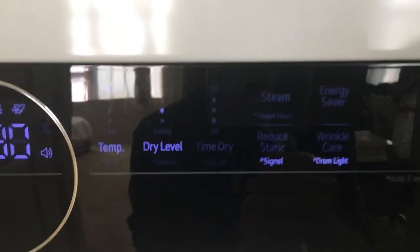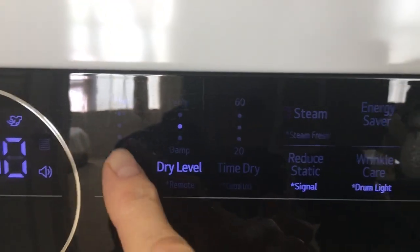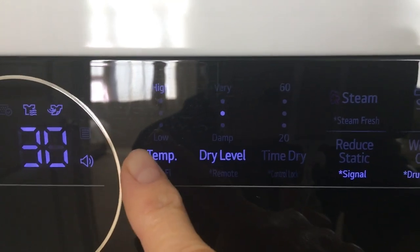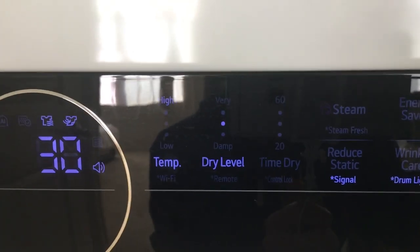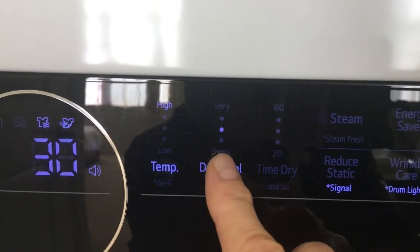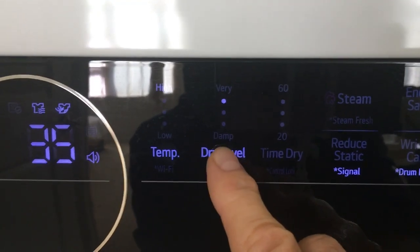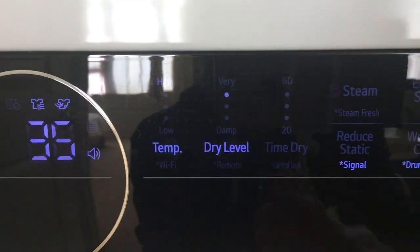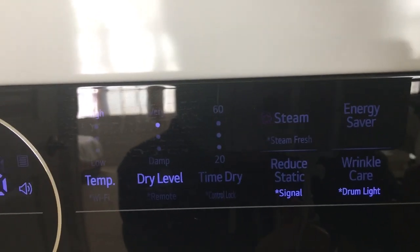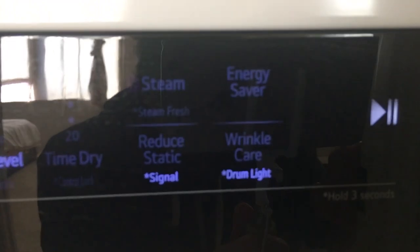Just like you can do for the washer, you can also change settings — though sometimes they don't give you that option. But sometimes you can also put what you want. Like this one, you can do the dry level. I'll probably put it somewhere towards the top — I don't need all the way. They also have time dry, though they don't give you that option either. There are other things you can use: steam, reduce static, wrinkle care, and there's your energy saver.